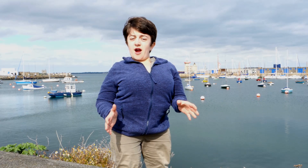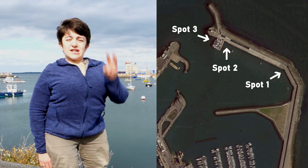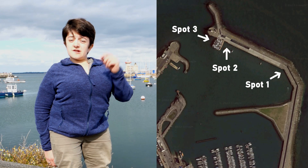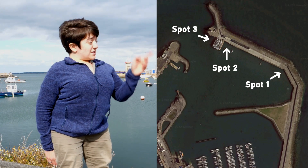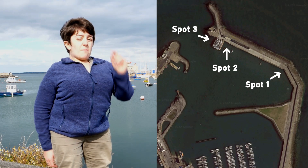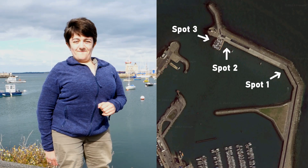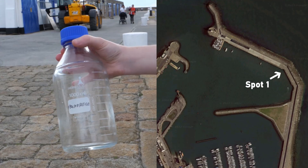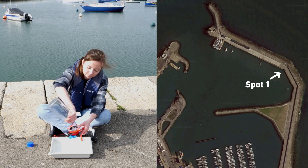We're now down in Howth Harbour and we're going to sample microplastics from three different locations. We've chosen these locations for two different reasons: the first is that there are spots where we can very safely get down to the water to collect our samples, and the second is that they're slightly different parts of the harbour — we think they might have slightly different amounts or types of microplastics. We're using one-litre glass bottles, and we then pour the water through the filter like this.